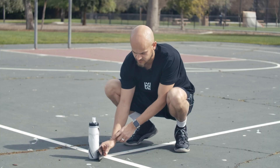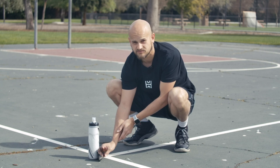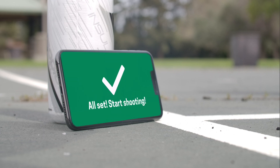Tilt and adjust your phone to make sure that the hoop is in the center of the screen and that all possible shooting locations are visible within the frame. Once you're ready, we're going to need you to shoot a free throw. Don't worry whether you make or miss — we just need to calibrate the system. Once you've shot your free throw, a big check mark will come up on your screen, and now you're ready to work out.